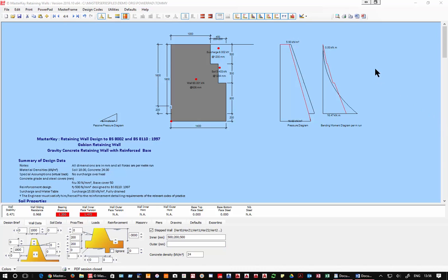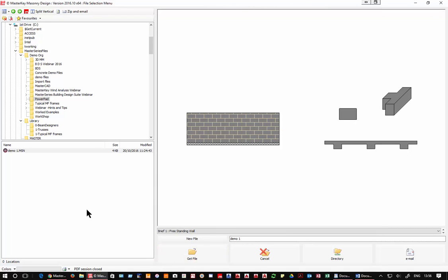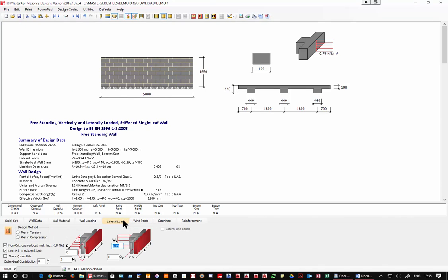On masonry shear wall design: in the masonry design program there are inputs for lateral shear load — you can put in a Qz force and an in-plane moment — so the program will design in-plane shear and in-plane overturning moment. That is included in Powerpad. On how fire boundary forces get passed to pad foundation design: the fire boundary case set up in Master Port automatically flows through. When you go into connection design or pad foundation design, the fire boundary appears as an additional loading case over and above the standard analysis cases.